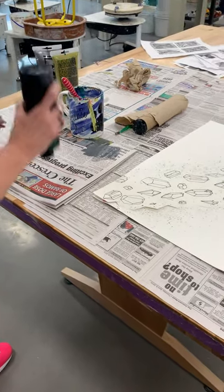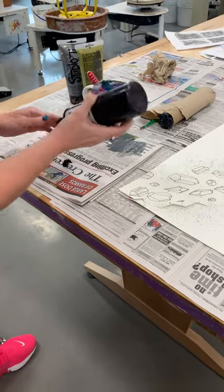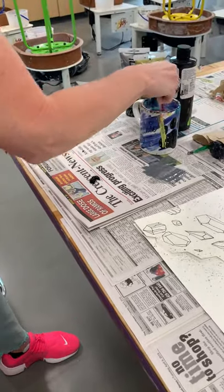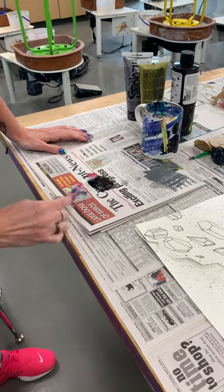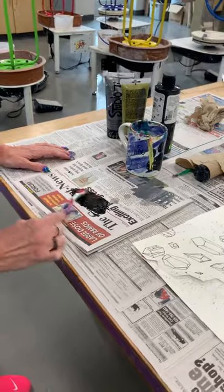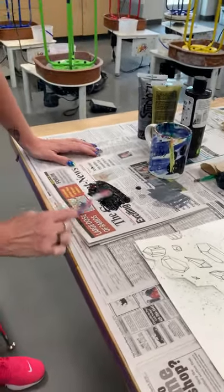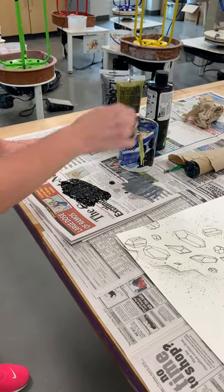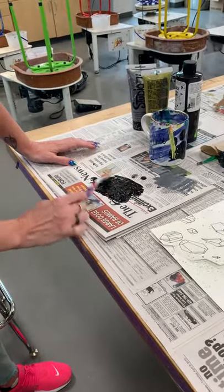Then take some black acrylic paint — you don't need very much because it spreads like crazy. Do the same thing: get the brush and put some water in the paint to thin it down a little bit, because you don't want it clumpy and thick like normal. You want the consistency more like watercolor paint, but we can't use actual watercolor because it won't pop on the surface of the paper.